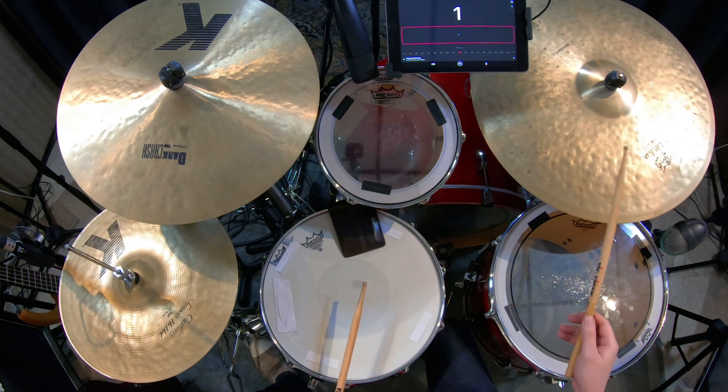Check out this basic ostinato. In this style, the hi-hat and the ride are the focus. They're what drive the time.